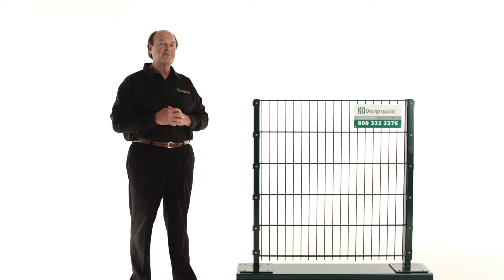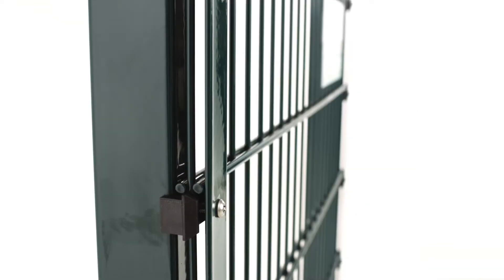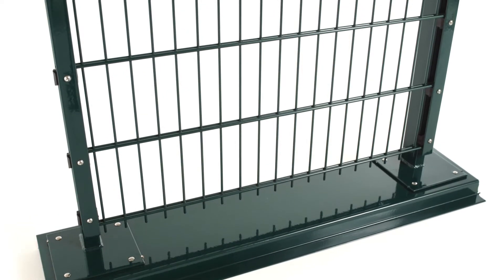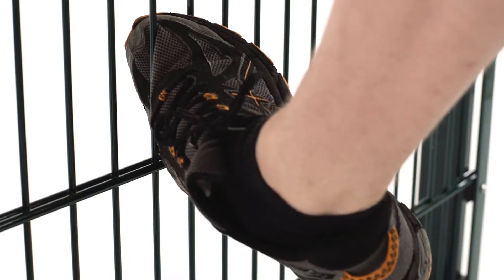The security features of the Contempo Fence by Design Master are the one and three-quarter inch by seven and seven-eighth inch openings in the panel. The one and three-quarter inch sides are on the top and bottom, making it very difficult to gain a foothold for climbing.